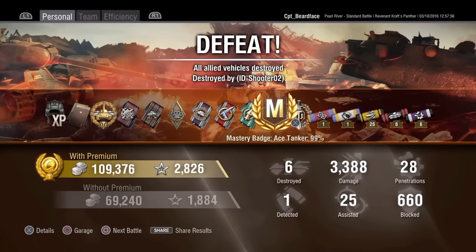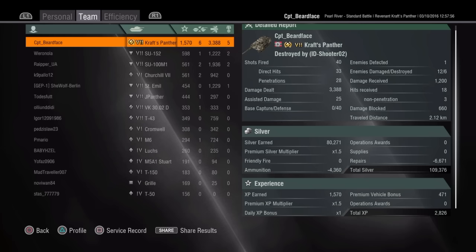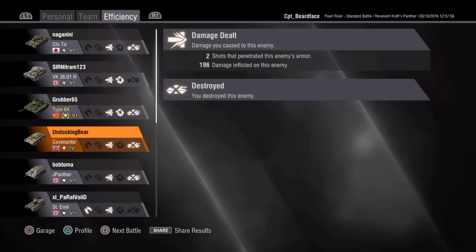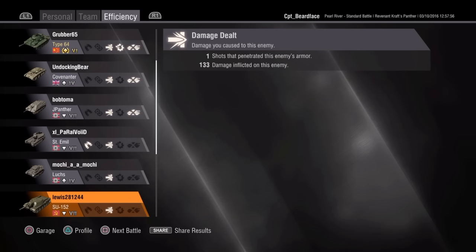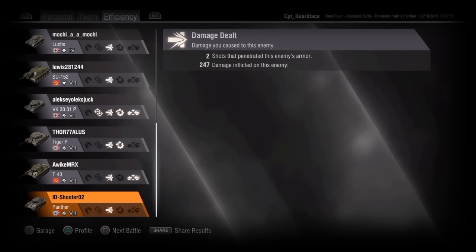Came out of that with just over 3,300 damage done, just under 3,000 XP, a High Caliber, Ace Tanker, and Top Gun - and that was on the third game I played. It kind of feels like an easy tank to use. I haven't driven the Panther for quite a few months but I've got on with this very well. Unfortunately it was a defeat - one of those games where you do really well but still lose anyway. Anyway, that's the Revenant Crafts Panther. I hope I've been informative and it might help you whether you want to shell out for the whole thing or want to earn one. Take care, catch you next time!